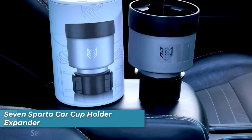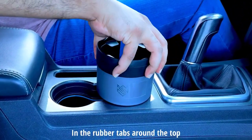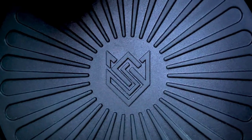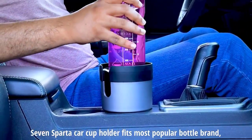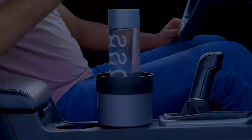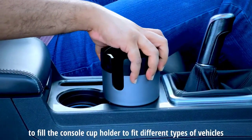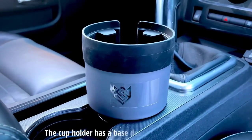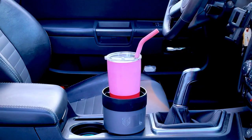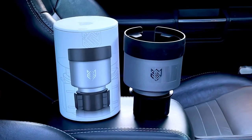Number three is the 7 Spartacar Cup Holder Expander. It can accommodate most 32-ounce to 40-ounce wide bottles with a diameter ranging from 3.4 to 3.8 inches. This innovative accessory is compatible with oversized thermoses, the most popular brand bottles, and even large fast food cups, ensuring you can enjoy any drink of your choice without compromise. Built with durable solid plastic and featuring rubber tabs around the top, this cup holder securely holds your drink in place without any tipping or spilling, even on the bumpiest roads.